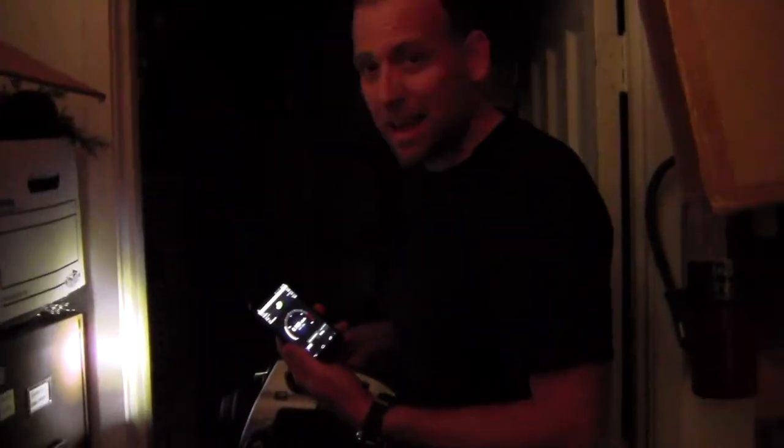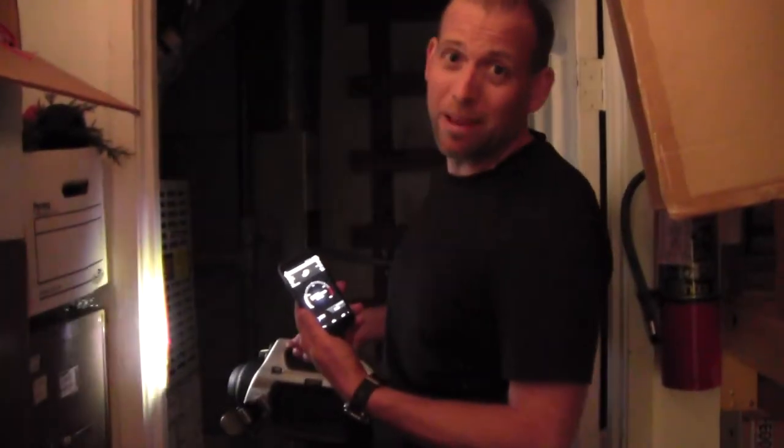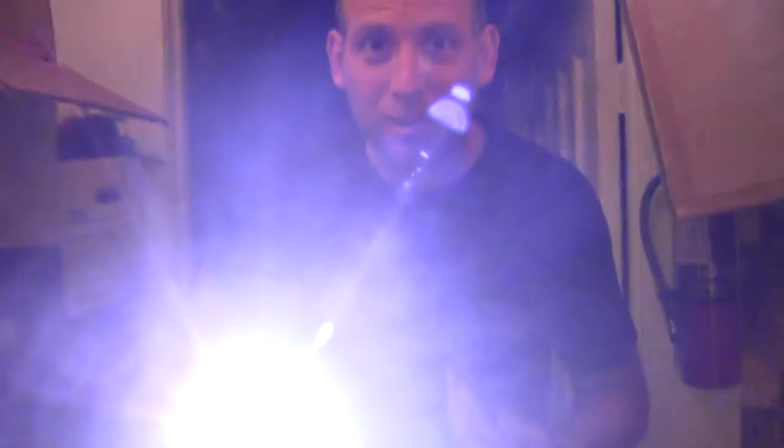A detachable interface comes in handy so you can stand back while your detector does the monitoring. The new SAM945 from Berkeley Nucleonics.